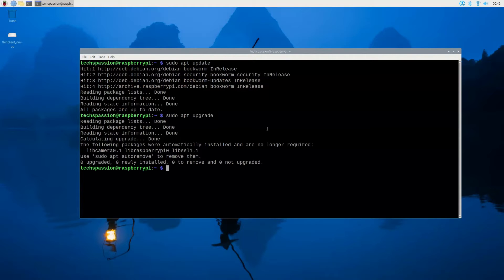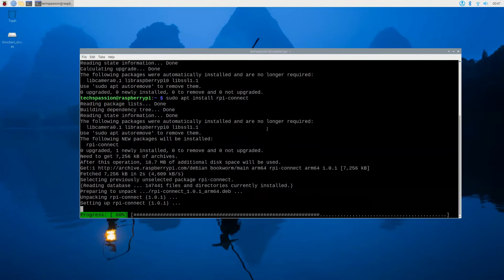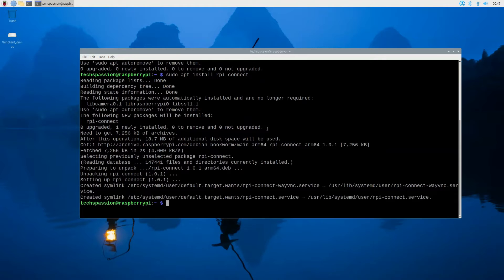Now for the command to install Raspberry Pi Connect. You don't have to memorize these — I will leave the commands in the description along with a link to the article so you can copy and paste. The command is sudo apt install rpi-connect. That's going to install the Raspberry Pi Connect application. We'll give it a minute, and when it's done we're going to restart and try it.